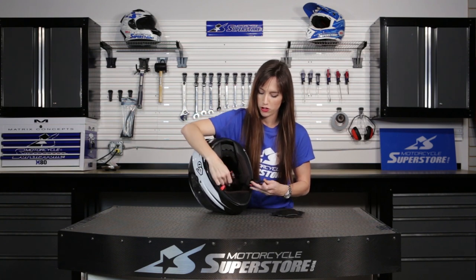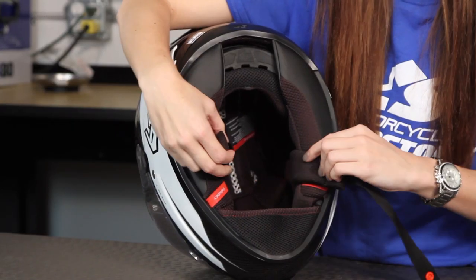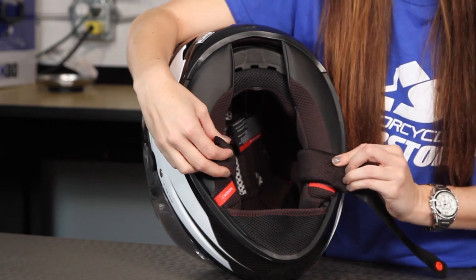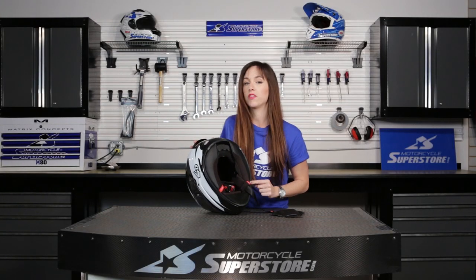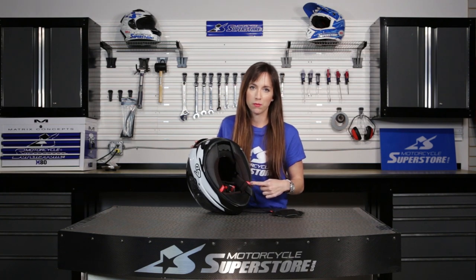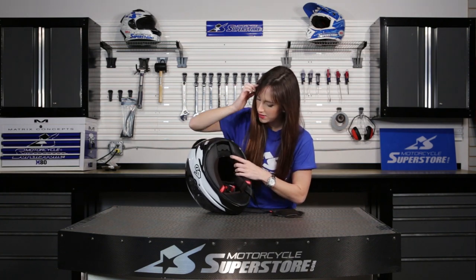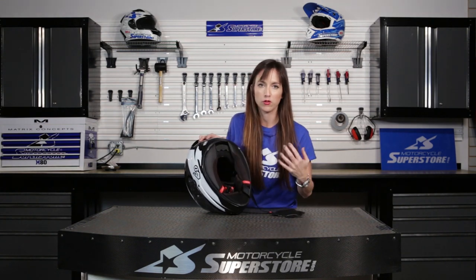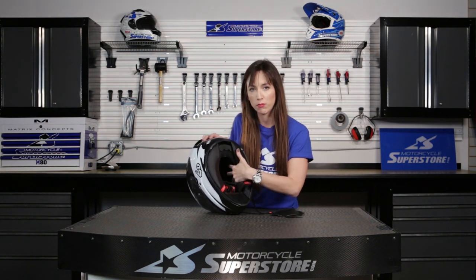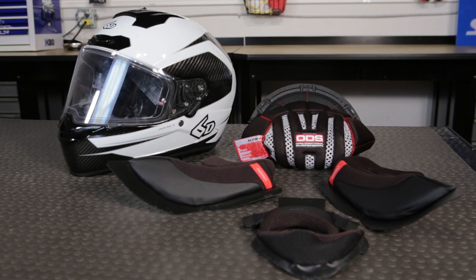For the closure, you've got a D-ring with a snap and these really nicely softly padded and lined straps. You can also see the emergency quick release cheek pads right here — you can pull those out. This liner is fully removable and washable, which is great. You pull it out, you clean it, and if you need to add more padding in there to make it fit better, you can do that as well.